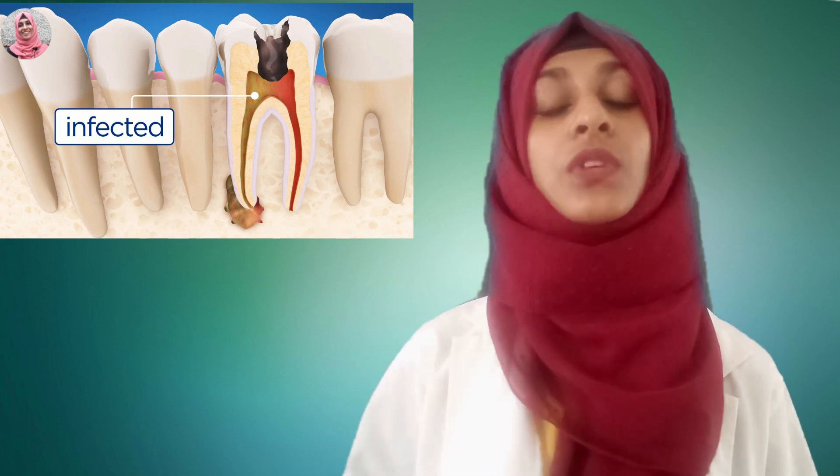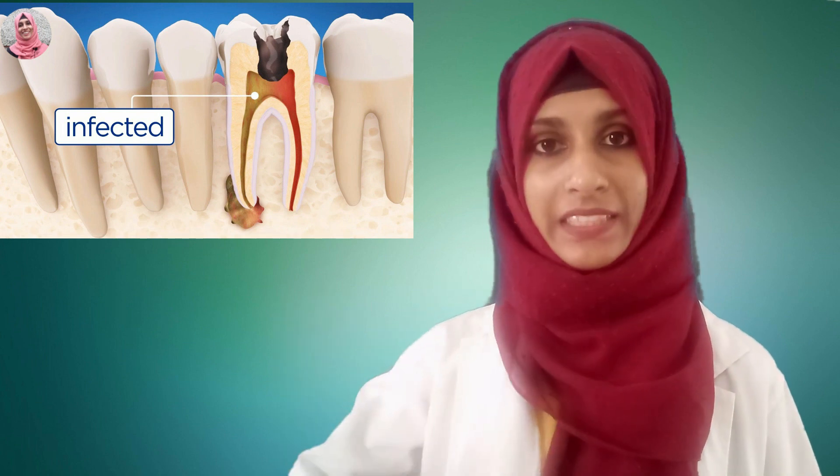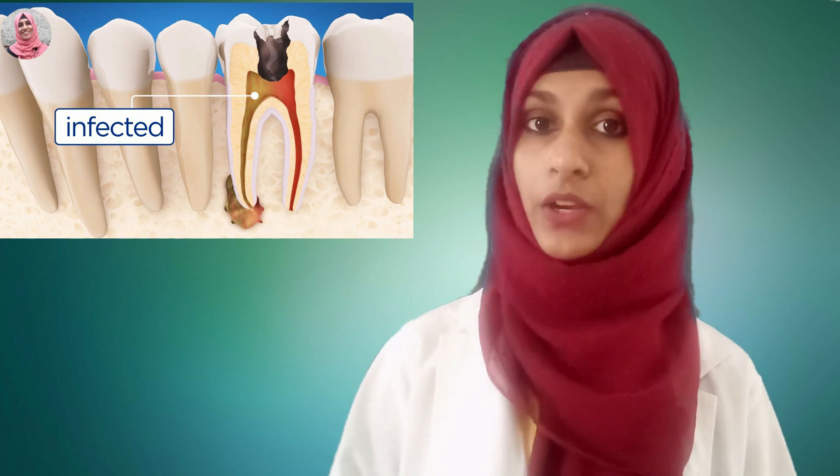Streptococcus mutans are the bacteria in the area. This is the body. The bacteria act — the bacteria is the root of the bacteria.